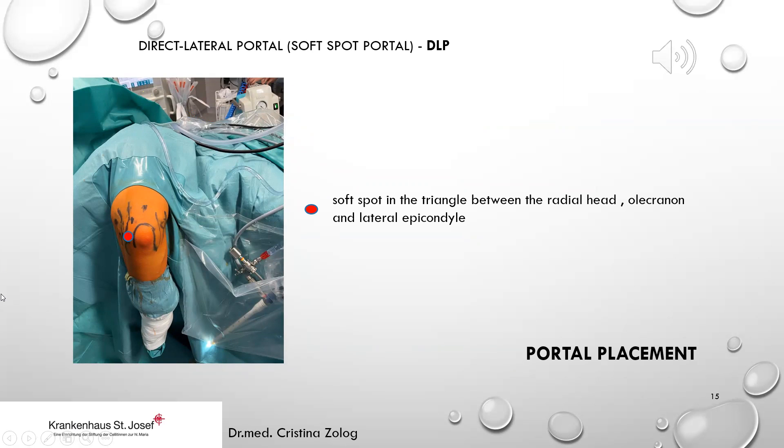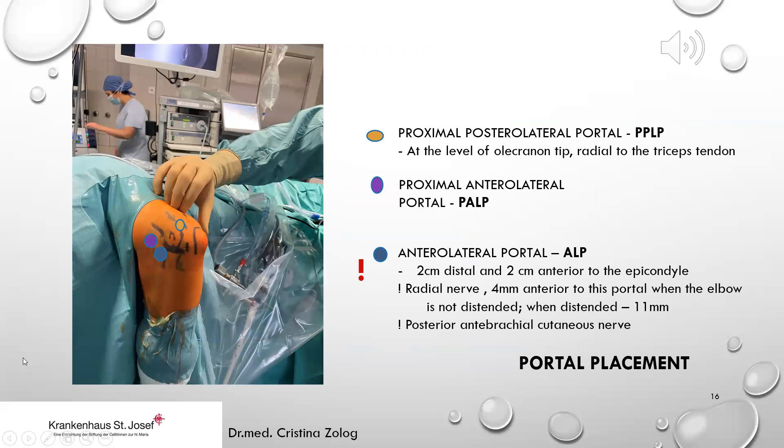The direct lateral portal or soft spot portal is in the triangle between the radial head, the olecranon, and the lateral epicondyle. The proximal posterolateral portal is at the level of the olecranon tip, radial to the triceps tendon. The proximal anterolateral portal is anterior to the lateral epicondyle. The anterolateral portal is two centimeters distal and two centimeters anterior to the epicondyle, but due to the proximity of the radial nerve and the posterior antebrachial cutaneous nerve, it is not performed anymore.